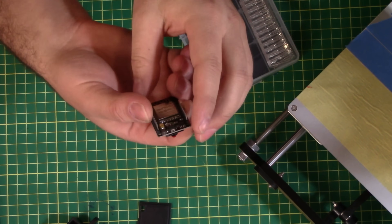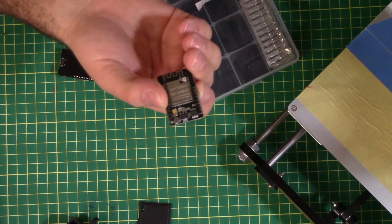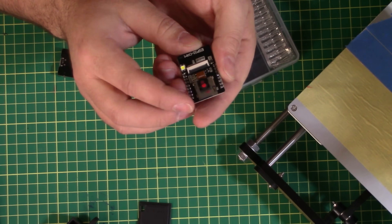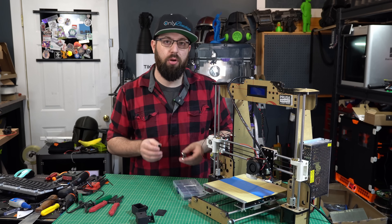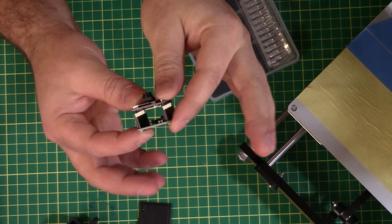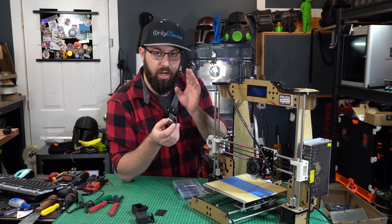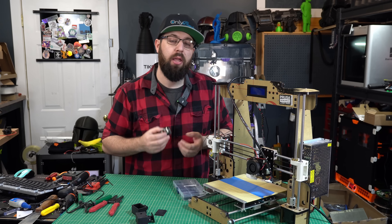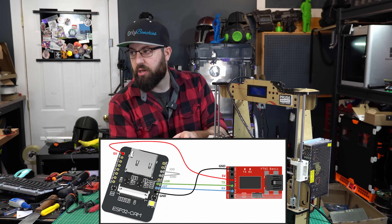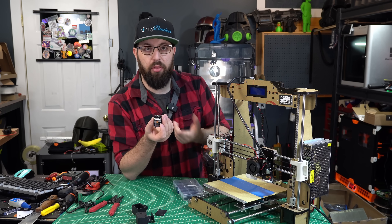We have the ESP32 controller, a built-in Wi-Fi antenna, and the option of adding an external antenna for more range. I picked one up on Amazon that comes with a little breakout board connecting to the pins on the ESP32. This breakout board gives us a USB port, which allows us to program the ESP32 without a separate FTDI programmer, and also lets us power it via USB micro if we want.